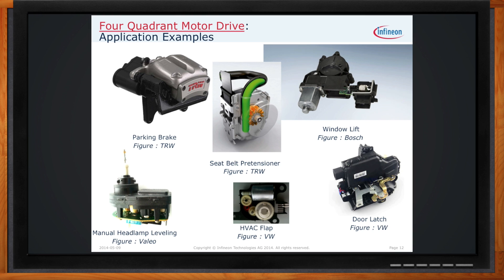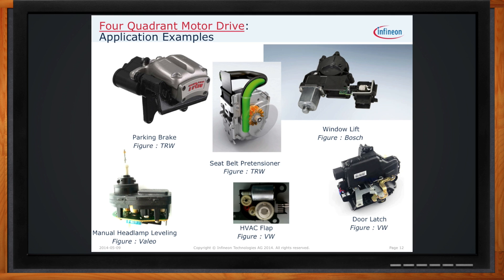What kind of controller would we need for a four-quadrant motor application? Very simple solutions have been developed requiring very few components, capable of handling as much as 300 watts in a single application. The example here is one of the Novolithic devices — two individual half-bridge drive ICs. Those, along with a simple voltage regulator, microcontroller, and reverse polarity protection, give you a full functioning motor drive circuit for a four-quadrant H-bridge configuration.